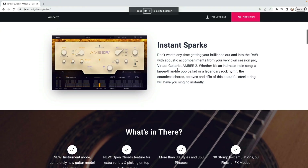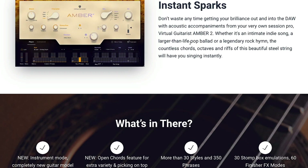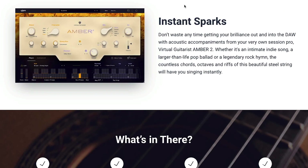So if you're not a guitarist or you're just looking for a quick way to add some guitar to your tracks, this is an awesome tool if you're looking for some acoustic guitar. You can get some instant sparks and ideas — don't waste any time getting your brilliance out and into your DAW with acoustic accompaniments from your very own Session Pro virtual guitarist, Amber 2. It's basically like having your own session guitarist at your disposal.